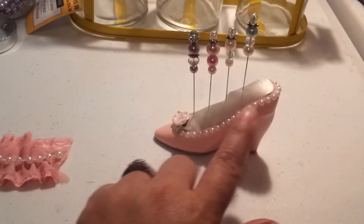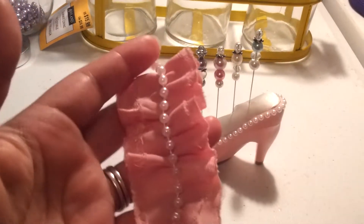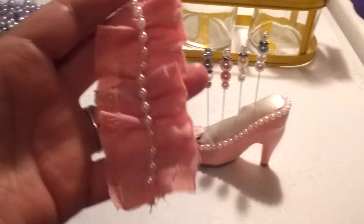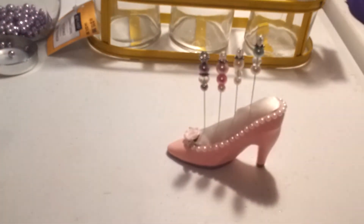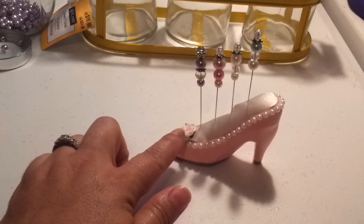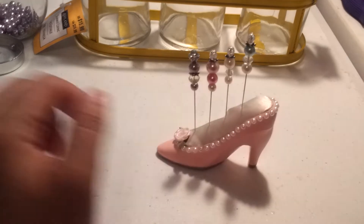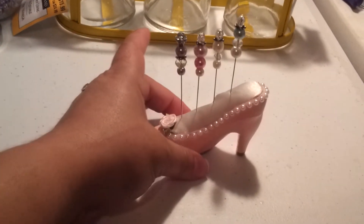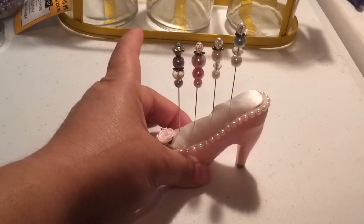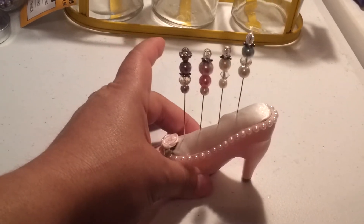That small flat back pearl trim was the other trim in the pack — it's the Recollections trim. The little pink ribbon rose is from Michael's. I did have trouble putting the cushion part in, so if anyone has any suggestions on an easy way to do it, I struggled. It was trial and error and it's still not perfect.